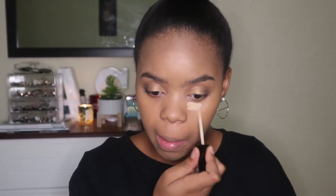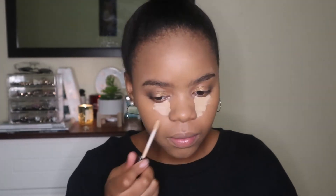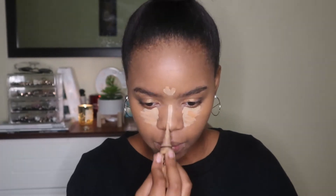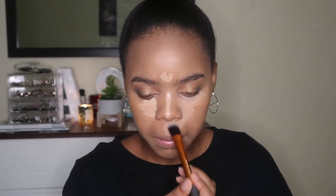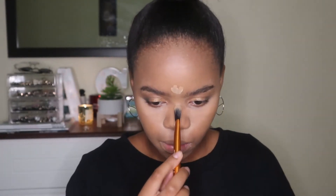Next I'm going to take the concealer. This concealer is in Light Medium Beige, which is the wrong shade — it's very light, as you can see.